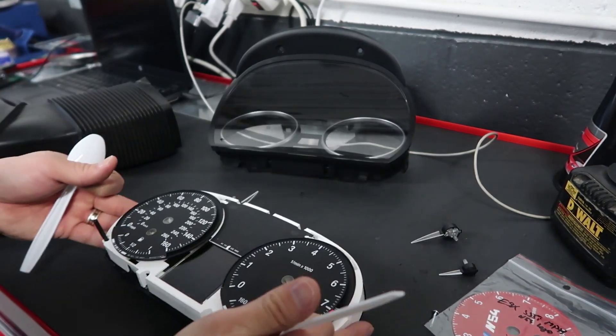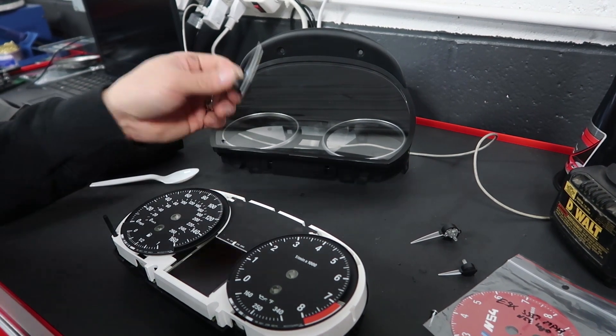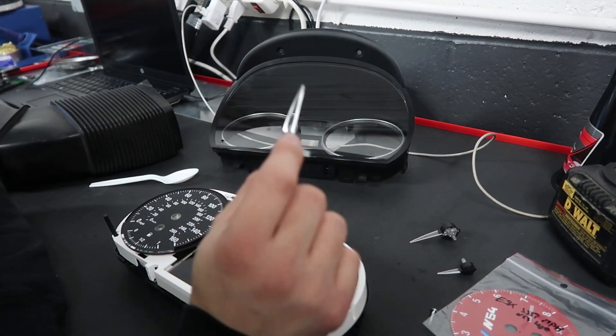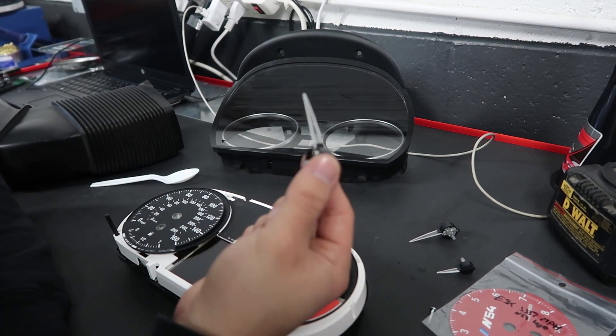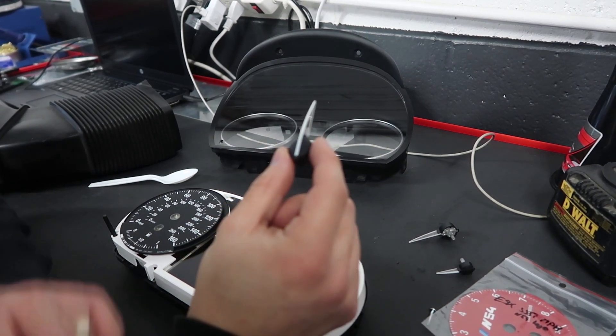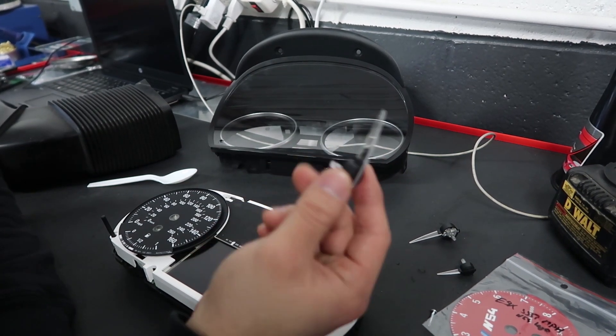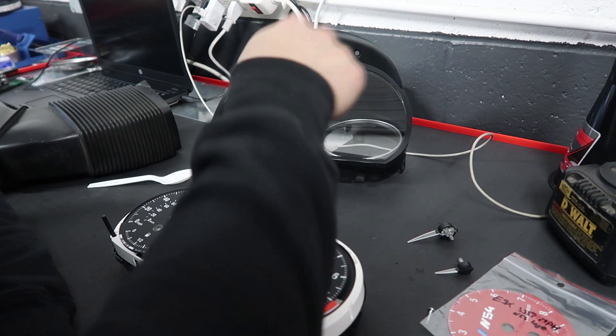Just like that, those will come out. Keep note that if you want to have red needles, now is a good time to paint them red. You can use a red Sharpie — it kind of gives you the M3 look. It's a cheap mod you can do while you have those out.